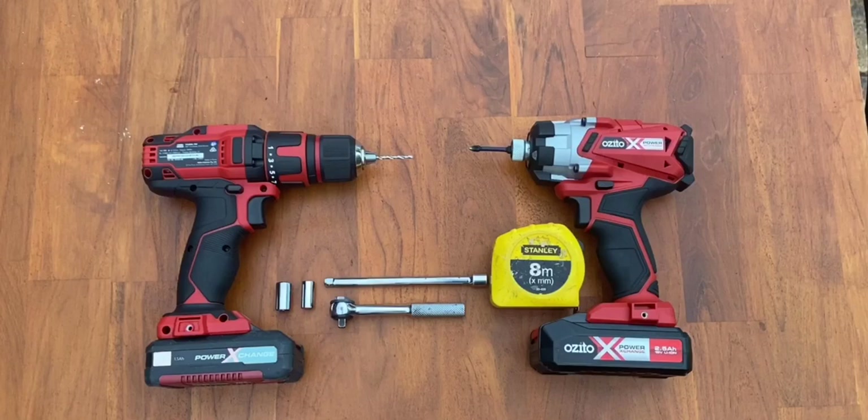It was pretty simple to install and didn't need many specialised tools. The tools I used were a drill with a 6mm bit, a driver with a standard number 2 Phillips head bit, a tape measure, and a socket driver with extension and 8mm and 10mm sockets.